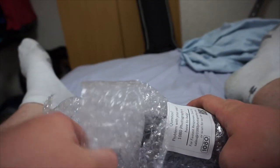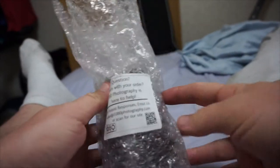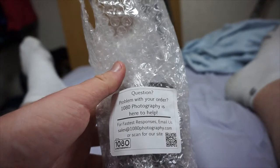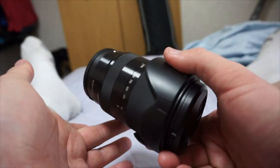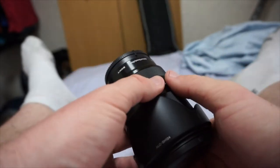Here is the pièce de résistance, with still a little bit of packing peanuts on it. Get those out of the way. So here's my lens. Let's open the bubble wrap up. There she is. And it's not even really all that heavy — about the same weight as my camera, maybe a little more. Nothing too outrageous.